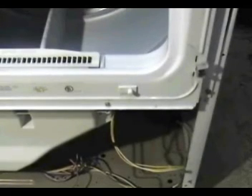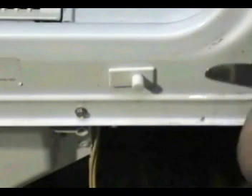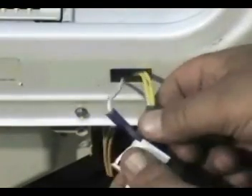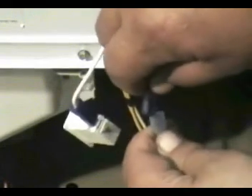Remove the front panel. Remove the door switch and remove the yellow wire from the door switch. Connect one of the male terminals from your test probe to the yellow wire from the switch.